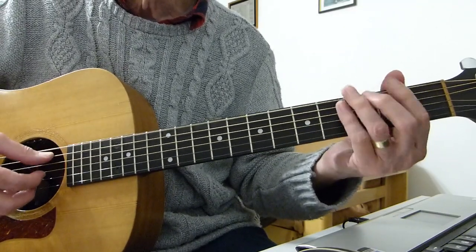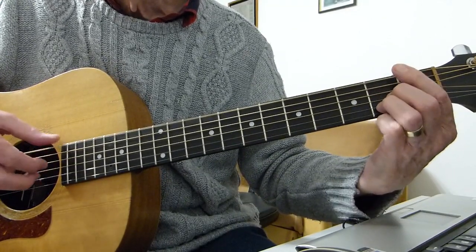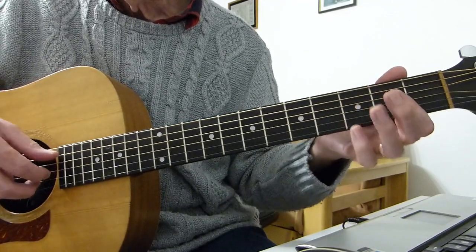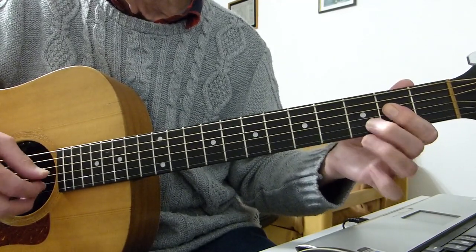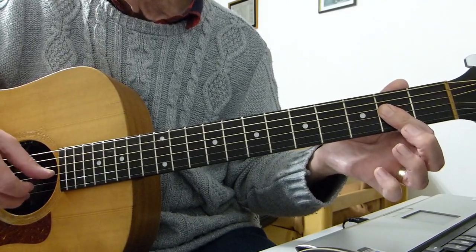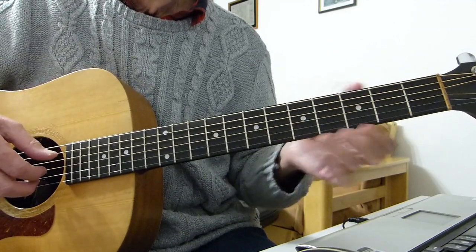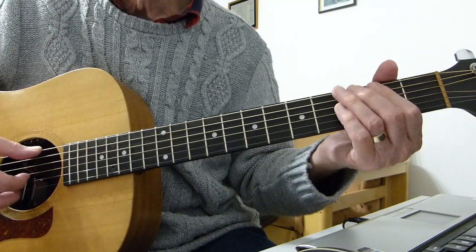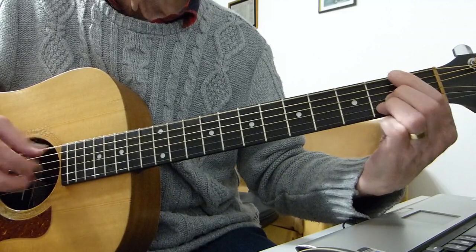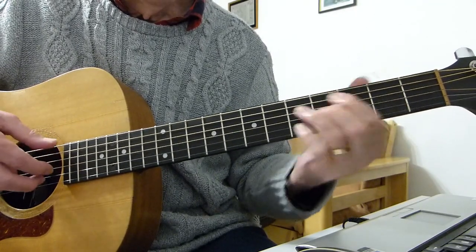Let's just go through that slowly, stopping the singing so it makes sense. 'Would you know my name? If I saw you in heaven?' Then we go back to the A, another one of those twirls on the lazy A shape — hammer up to the third fret on the second string, and pull off. Then play the third fret, third string on the second fret, like you did on the intro. So far: 'Would you know my name? If I saw you in heaven? Would you know my name?'